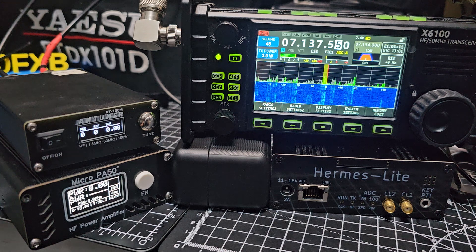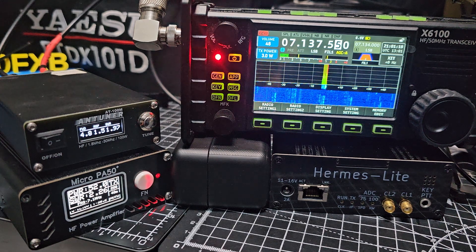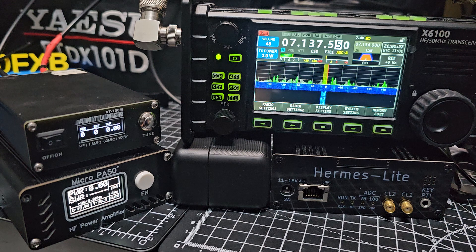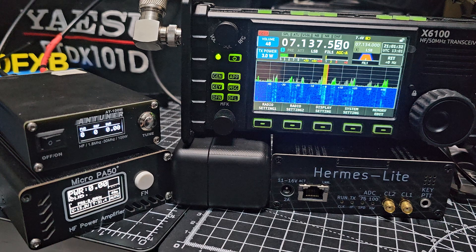The WAV is Tango Quebec — 73, Tango Quebec 73. I don't think I have a WAV. Roger, thanks for the good report, my number is zero zero one, but I don't have a WAV — apologies for that. No problem, well thanks for the call anyway, appreciate it. Mike Zero Foxtrot X-Ray Bravo, 73.